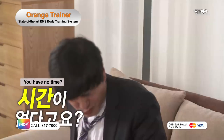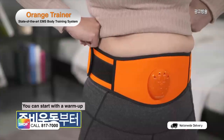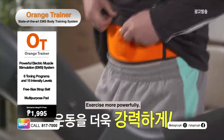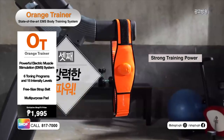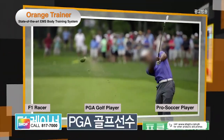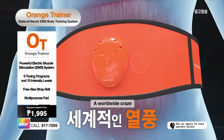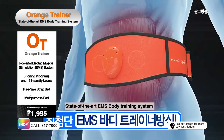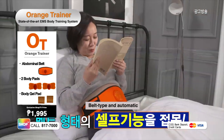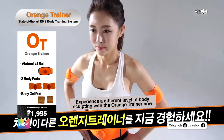Struggling with tiring exercises? No time to work out? The Orange Trainer will do it for you! Begin with a warm-up program and work your way to intense muscle training. Make your workouts more powerful and effective with the Orange Trainer. It has strong training power. Experience the same muscle training that athletes do. The Orange Trainer is a worldwide craze, state-of-the-art EMS body training system. Anyone can use it even at home because of its belt-like strap and automatic device. Experience a different level of body sculpting with the Orange Trainer now.